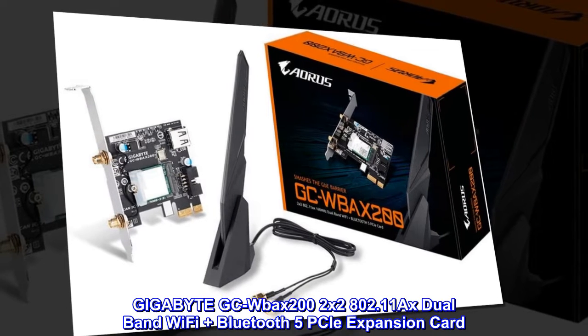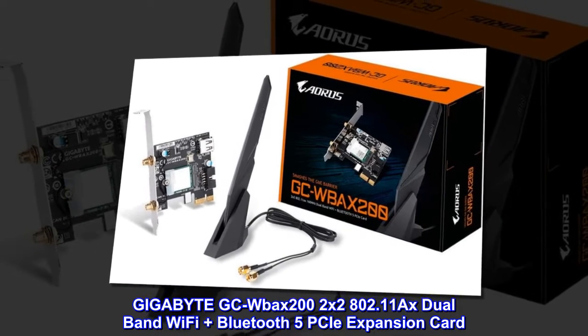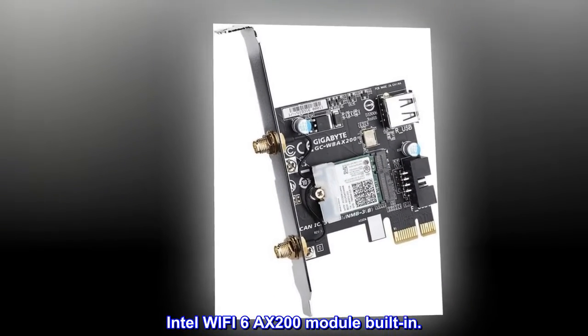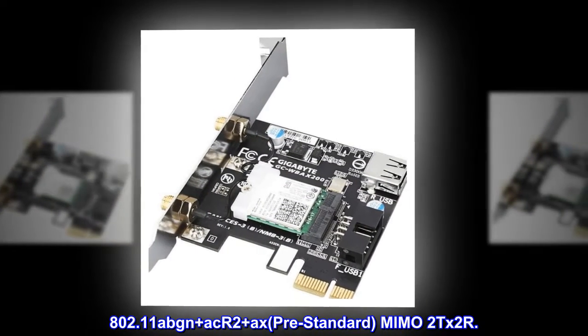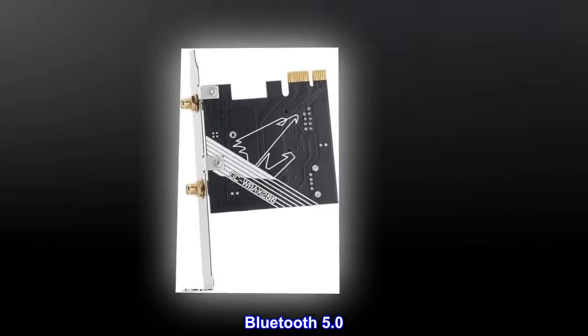Gigabyte GCW Bax 202x2 802.11 AXE Dual Band Wi-Fi Plus Bluetooth 5 PCIe Expansion Card. Intel Wi-Fi 6 AXE 200 Module built-in. 802.11 ABGN Plus ACR2 Plus AXE, pre-standard. MIMO 2TX 2RX. Bluetooth 5.0.